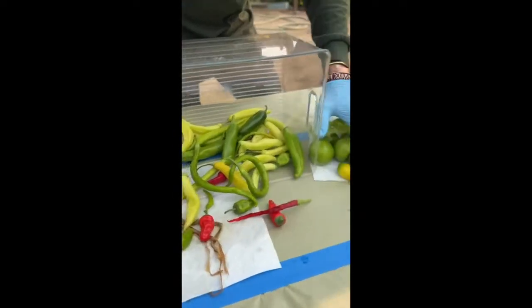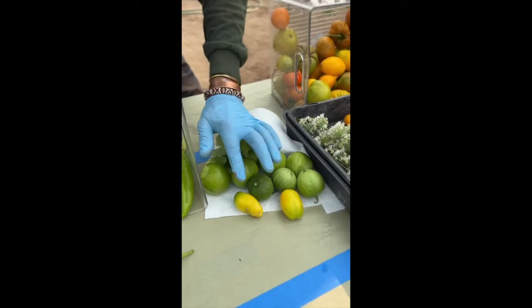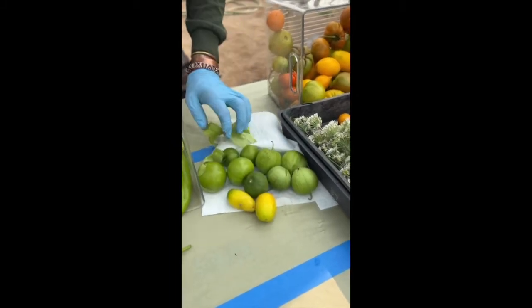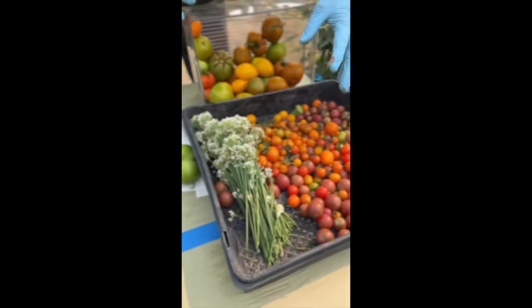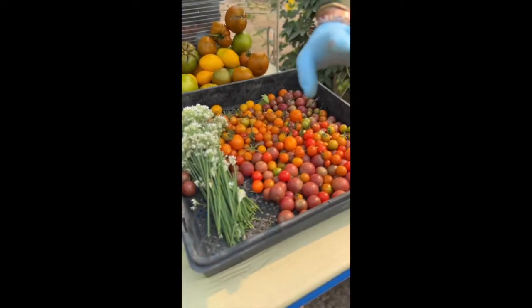Over here we have our tomatillos — two kinds. Look at this, it's a crazy new kind of tomatillo. Big tomatillos. Garlic chives go in there; this will probably go in the tomatillo salsa.